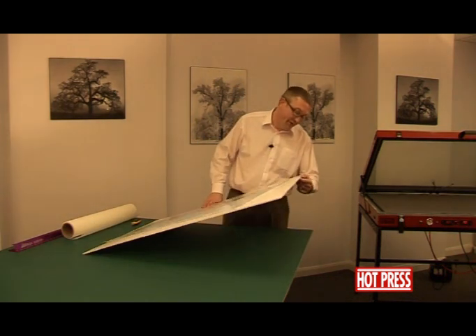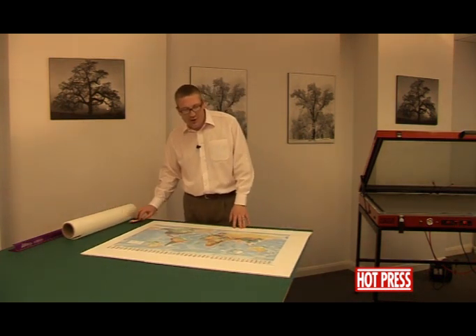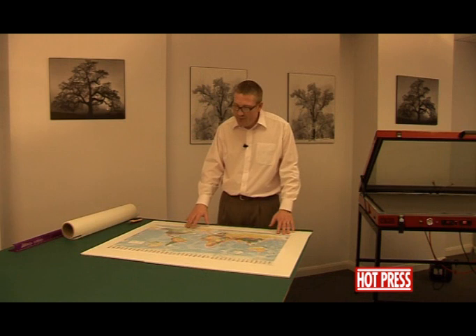Foam-centered board is a very lightweight product. This is a 5mm thick substrate and we're going to use it with the dry-mounting tissue to stick the picture down onto the board.